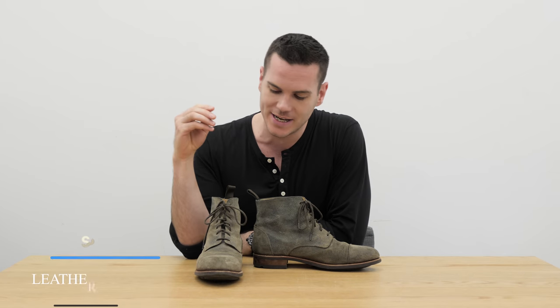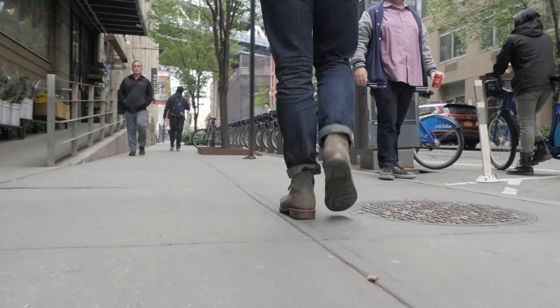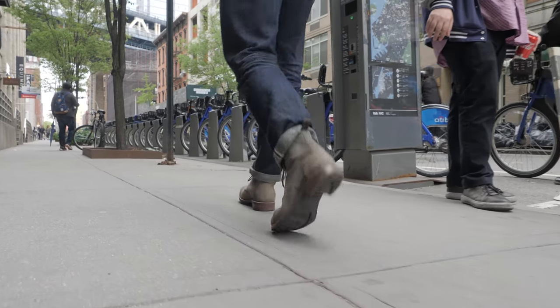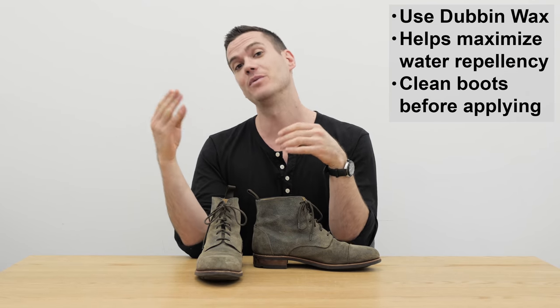CF Stead's website recommends one product for taking care of this leather: Dubbin Wax. Dubbin Wax is meant to increase water repellency, protect against stains, and keep the leather supple. Make sure the boots are clean before you apply it, then apply it to a cloth and rub it all over the boots. Let them sit for an hour — but ideally overnight — before wearing them again. Relatively simple to take care of.